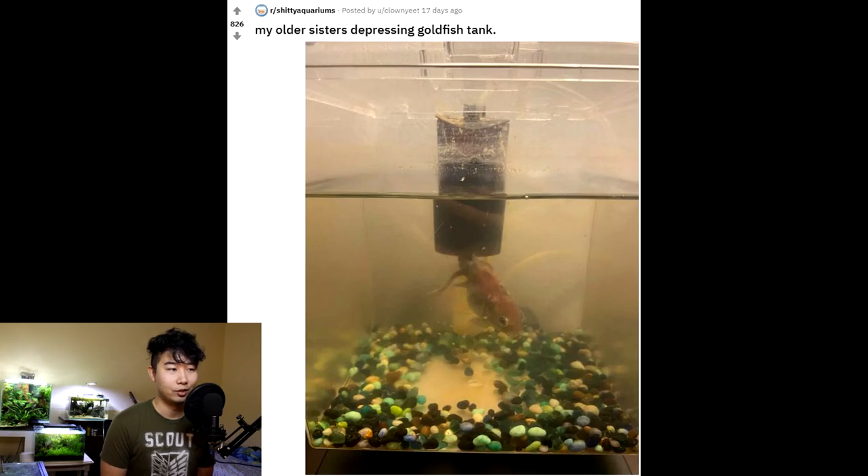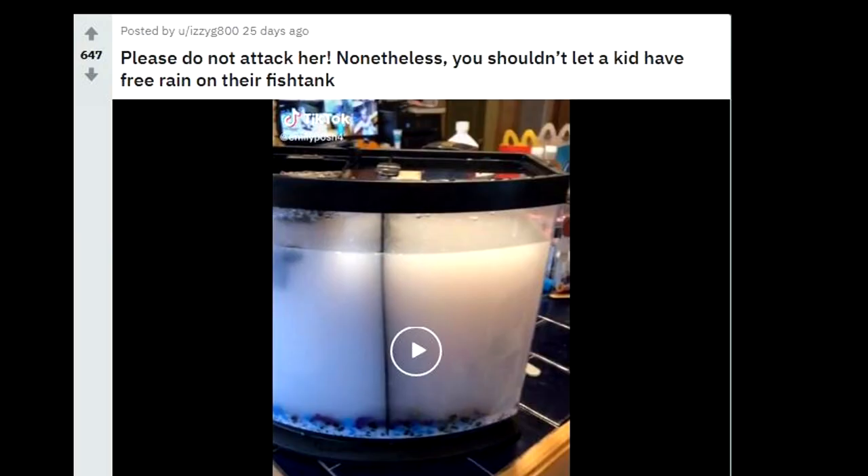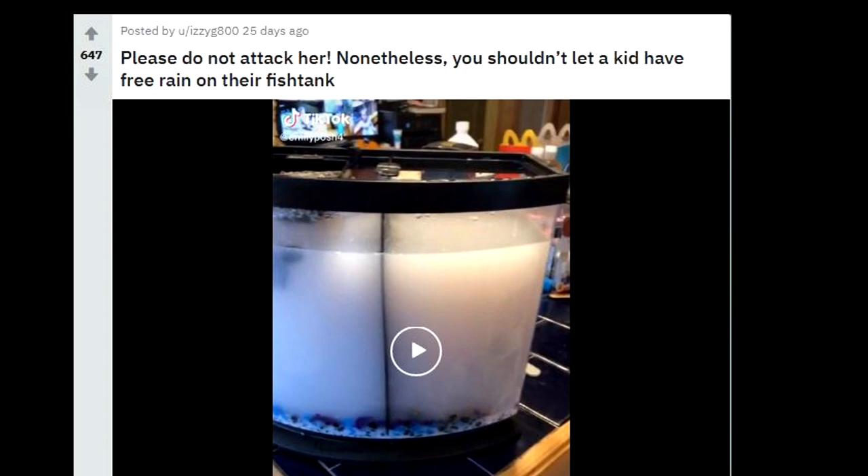My older sister's depressing goldfish tank. Oh, that goldfish doesn't look good — it doesn't feel very good. I don't know if that filter is even still working. The word 'depressing' is used here, and I think it fits this perfectly. Please do not attack her. Nonetheless, you shouldn't let a kid have free rein on their fish tank. You wrote 'rain' — bro, I know you have better grammar and spelling than that. Hey, don't worry about the tank — it's gonna settle. Looks like sand; maybe they poured in sand after they put some water in. She's gonna learn her lesson. You need to go back to school and learn some grammar.